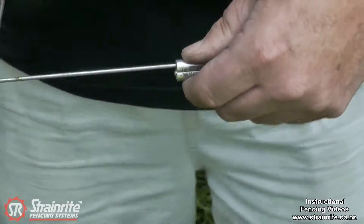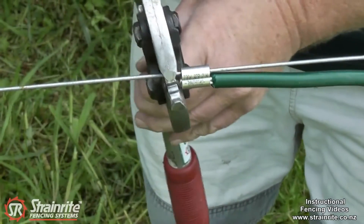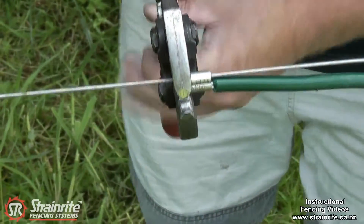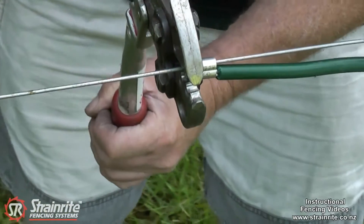Just put it in there, slip the wires in, and using the 5-in-1 or the 3-in-1, just crimp along.